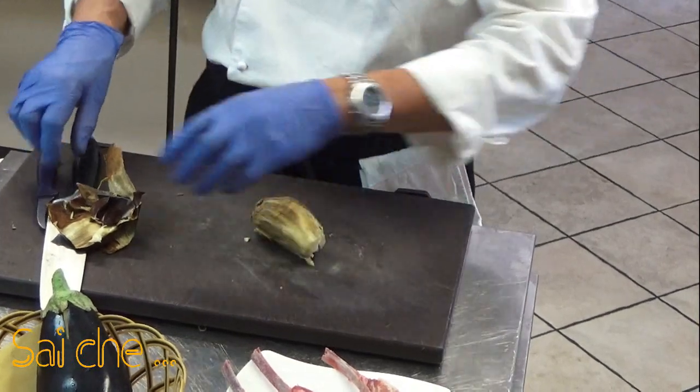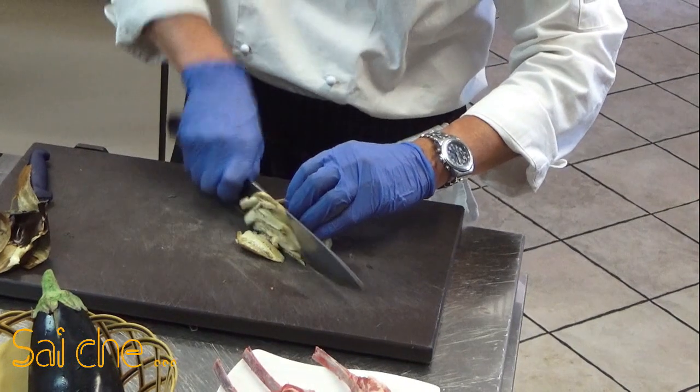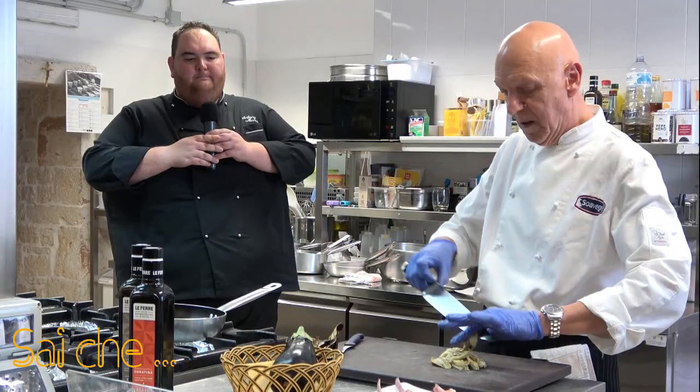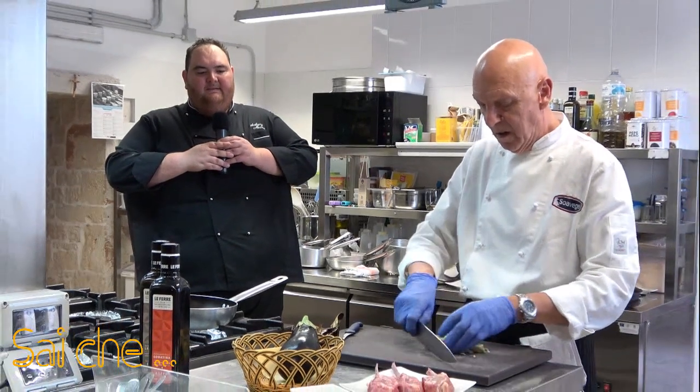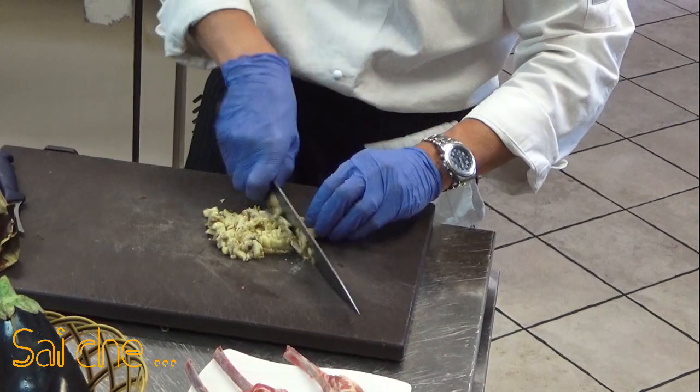Le proteine ci permettono anche di fare una crema che è tale e quale a una vellutata. Quindi è qualcosa veramente di speciale. Andiamo a battere in questo modo la nostra melanzana.